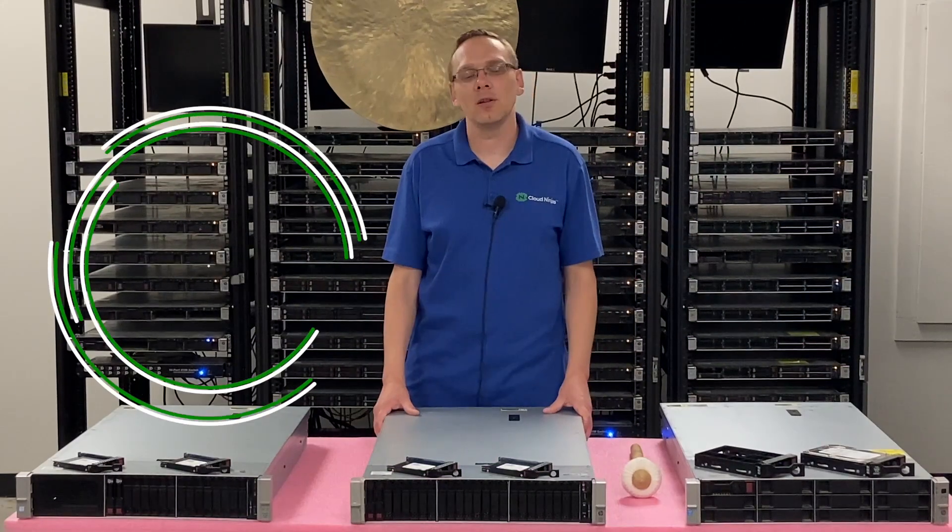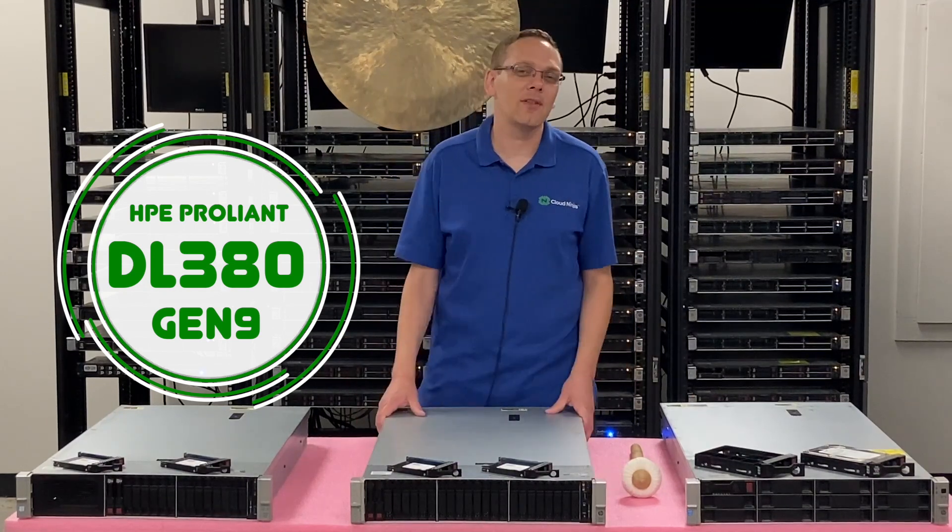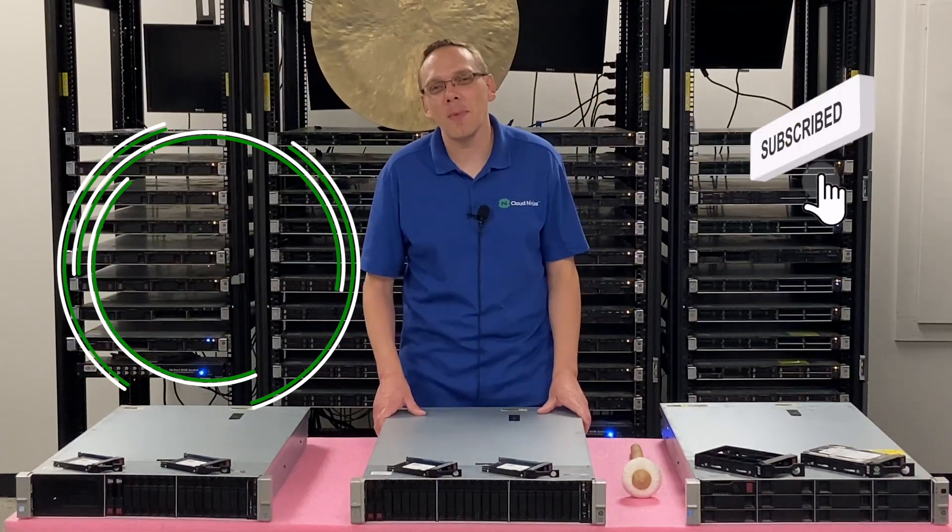Thanks for stopping by today to learn a little bit more about the HPE ProLiant DL380 Gen 9 server. If you find anything that helps you in this video, click that like and smash that subscribe.